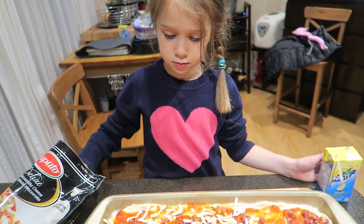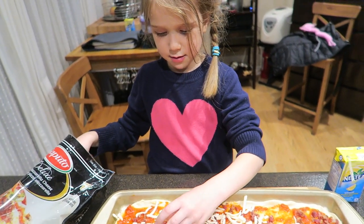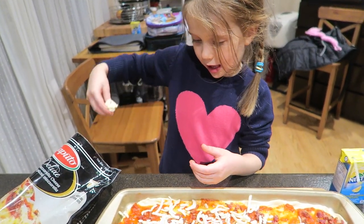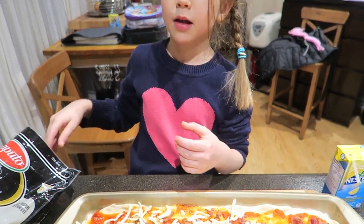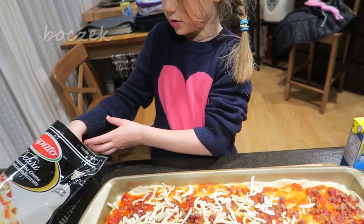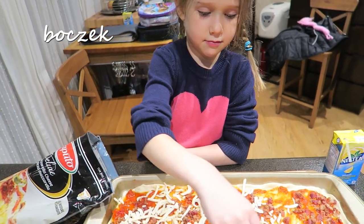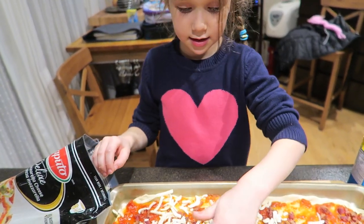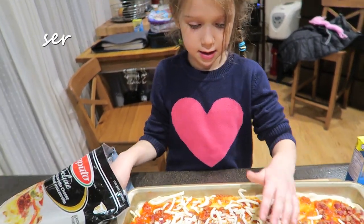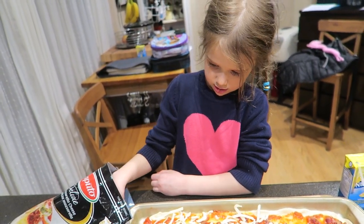Very good! Then what did we put? Bacon — and you know how bacon is in Polish? Boczek. Very good! And right now what are we putting? Cheese — and you know how cheese is in Polish? Ser. All right, I think that's good for our Polish lesson.